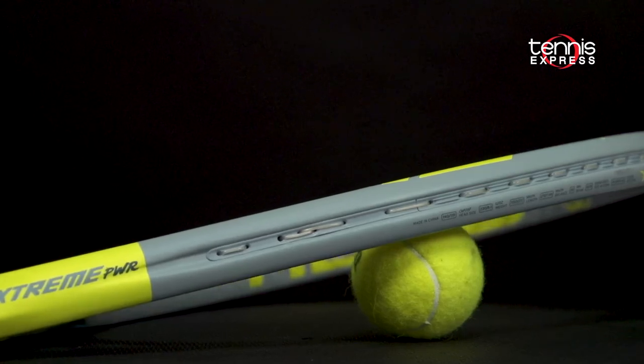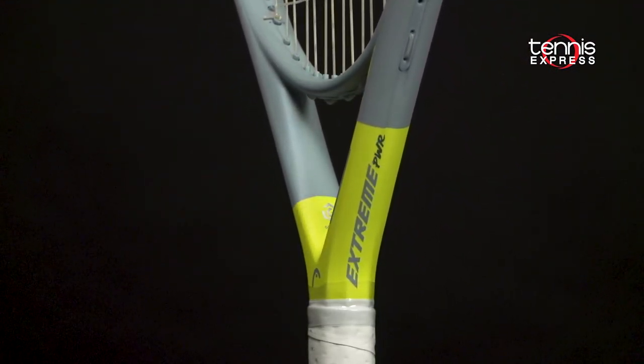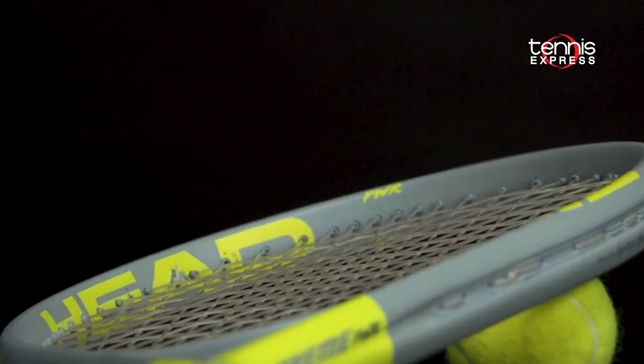For those that like super power, there's also the Head Extreme Power, which features a 115 square inch head size, an open 16 by 19 string pattern, and a lighter 8.1 ounces unstrung.